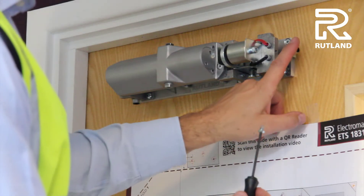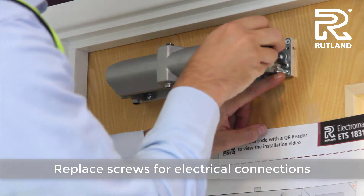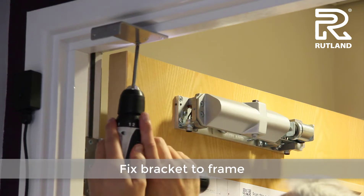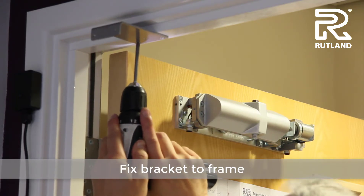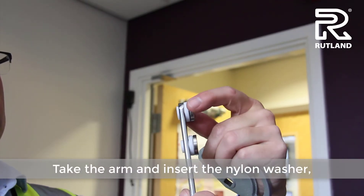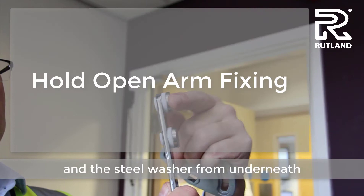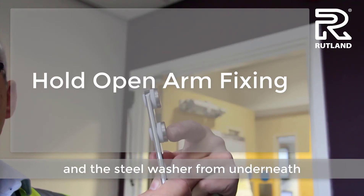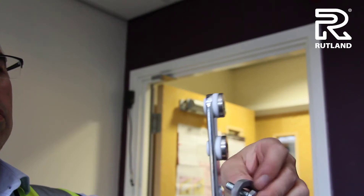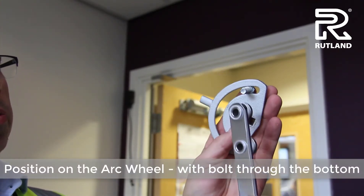Replace the little screws with electrical connections so they hold them firmly. Take the arm and put both collars — the nylon collar and the steel collar — through the holes. Then fit the end hole through the arc wheel with the bolt coming through the bottom.